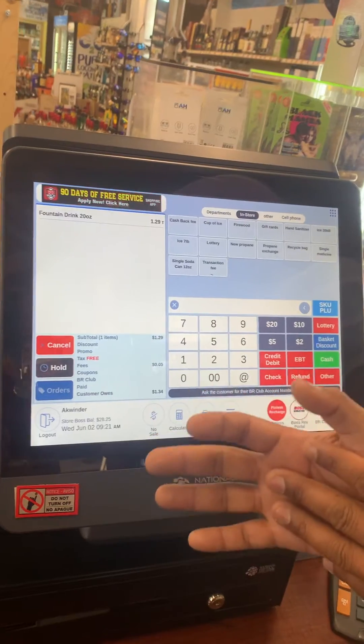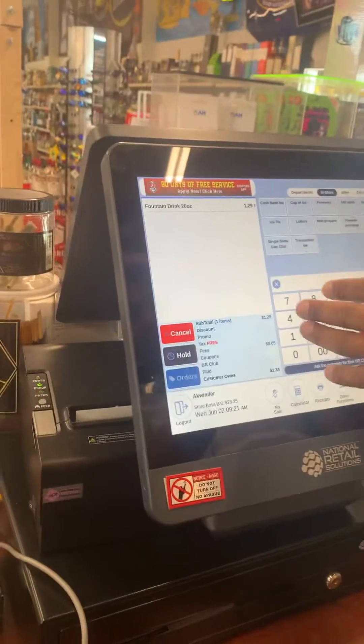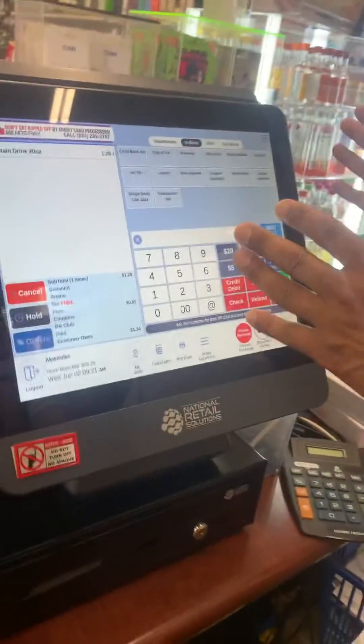We are running this POS system for liquor stores — $4.99 plus tax if you buy the bundle. You get everything: POS, scanner, drawer, printer, 15-inch touchscreen, and a 15-inch customer-facing display. If you'd like to buy it, give us a call at 209-890-8006 or visit our website at ahwholesale.com. Thank you.